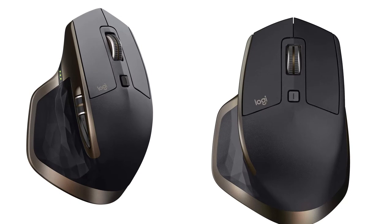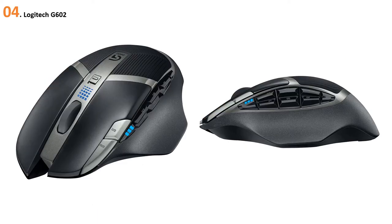Well-positioned buttons and wheels enable fine motion control and a fluid experience. Charge it just once and forget about it for more than 40 days — and it charges super fast. At number four: Logitech G602.